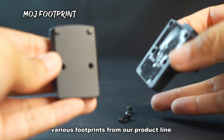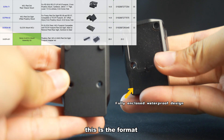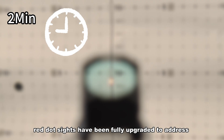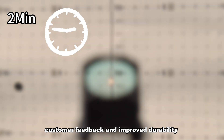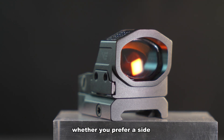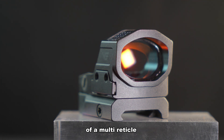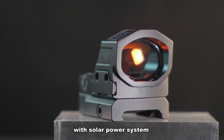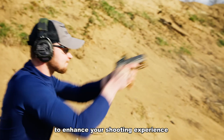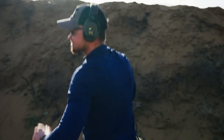The Frenzy X Genii comes with a default MOJ footprint but can also accommodate various footprints from the product line. These fully upgraded red dot sights address customer feedback and improve durability, offering side-loaded battery or the flexibility of a multi-reticle with solar power system, providing excellent aiming solutions to enhance your shooting experience.